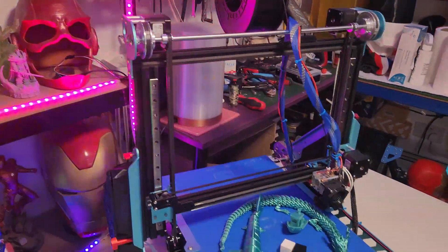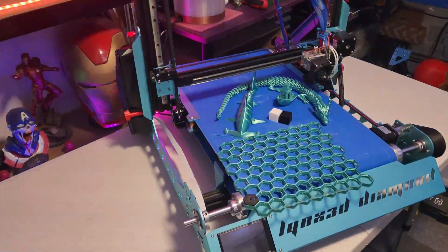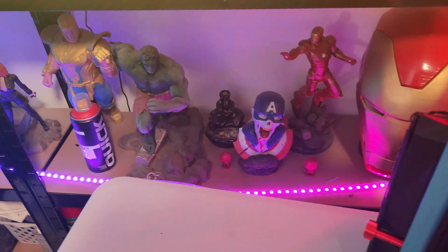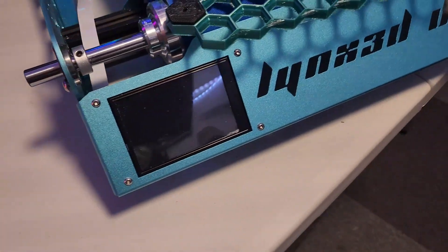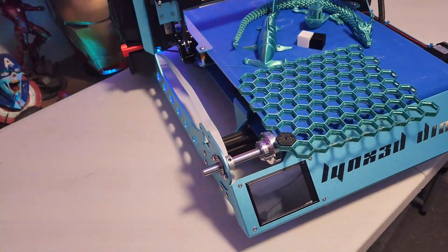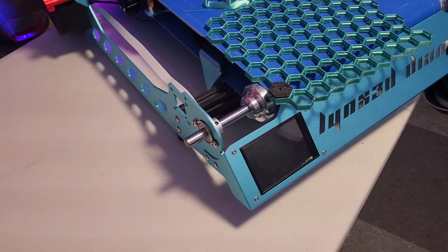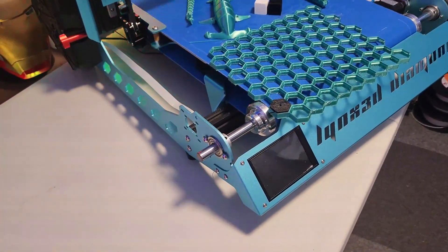I haven't powered it on yet — I'll power it on now. It's running Klipper firmware, which is absolutely fantastic. I've never used Klipper firmware before, so I'm talking from a beginner's point of view.